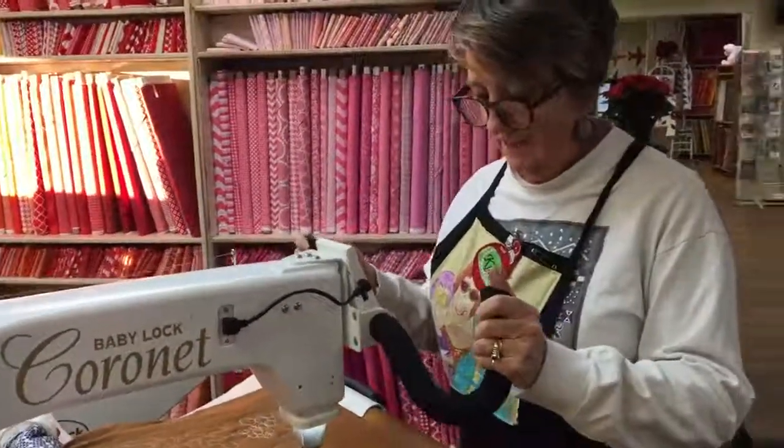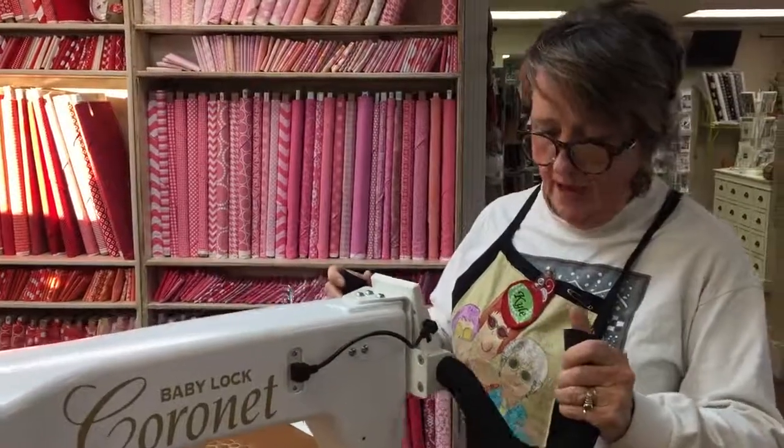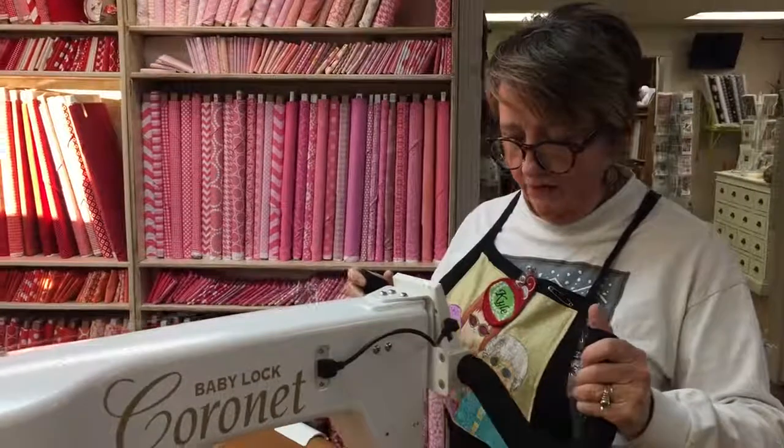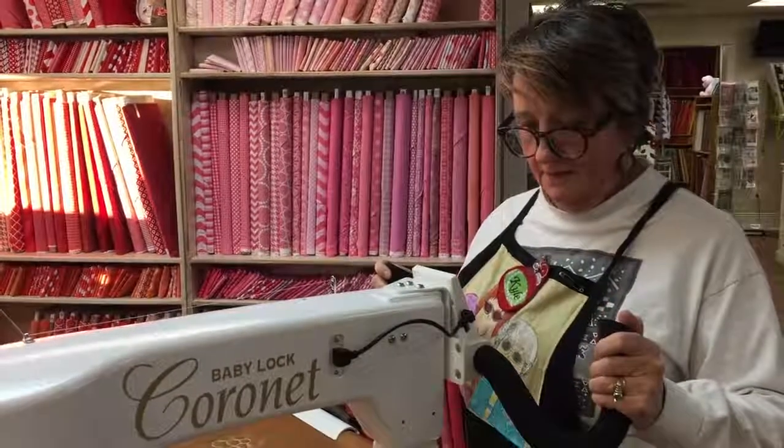Hey Kyle, tell us what you're doing. Bob Mulvarty and Bob Cornette. It's wonderful. Tell us about this machine.